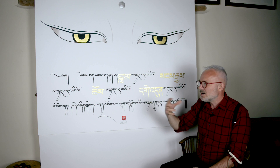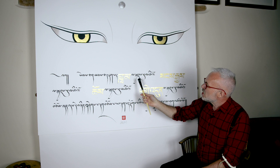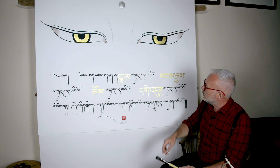For artistic reasons as well, I've changed from the Ume script here to this Uchen script and then gilded the letters in the same gold. And these are the key words of these two lines here.